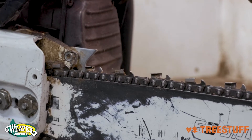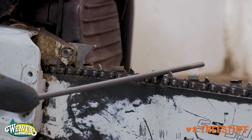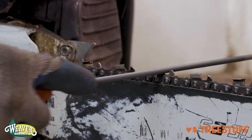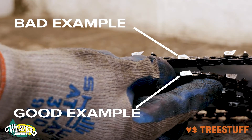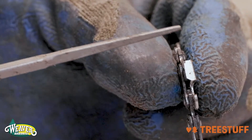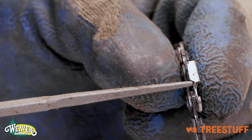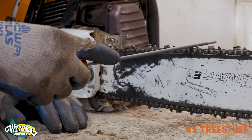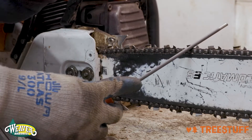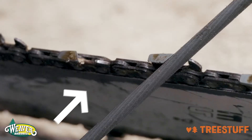To sharpen a tooth, place the chainsaw file against the inner curved portion of the tooth and move it along the existing angle and line of the tooth set by the manufacturer. Although part of the tooth may be damaged, you should still be able to see the line and angle of the tooth. If you are unable to see the angle, you may want to consider replacing the entire chainsaw chain. When using the chainsaw file, ensure that the file is level and not crooked or slanted. Apply pressure using your index finger towards the angle of the tooth and not against it.